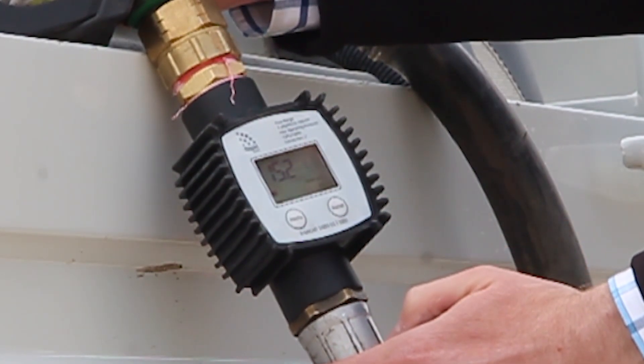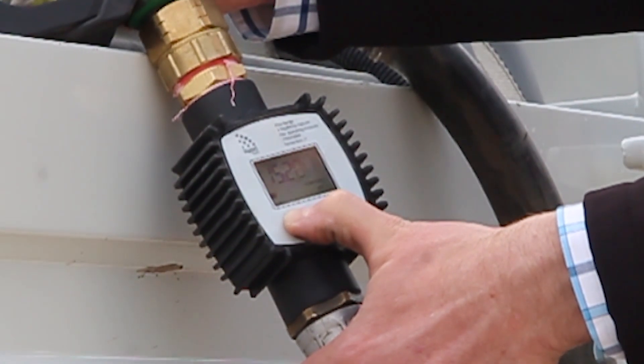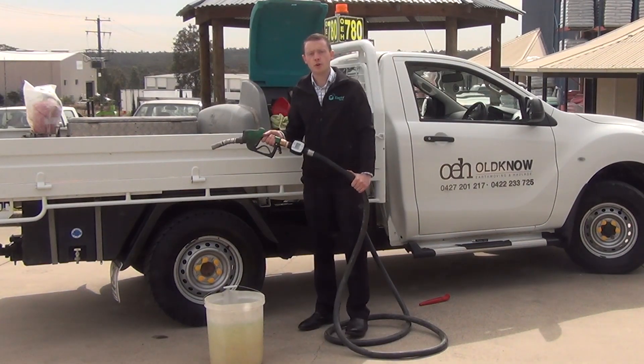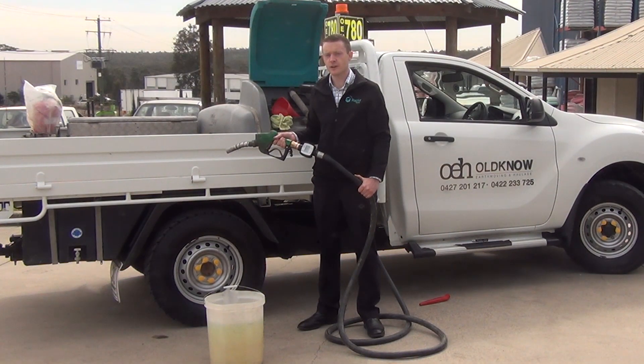When you finish this, press and hold the menu button until the total returns to zero. Your meter will now be calibrated. You can confirm this by emptying your bucket back into the tank and filling it up again and comparing the readings. You may need to do the process two or three times until the meter is reading accurately.